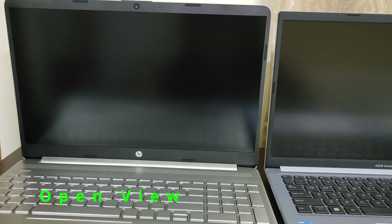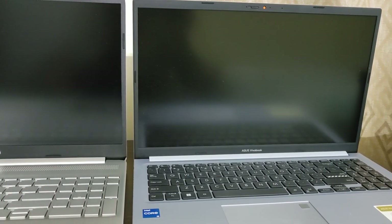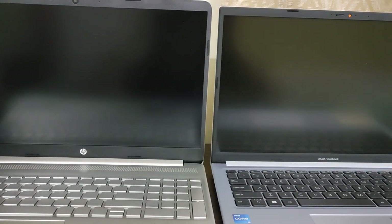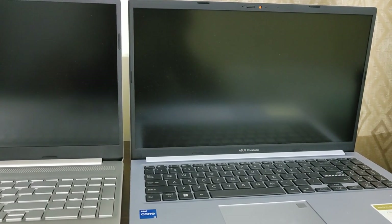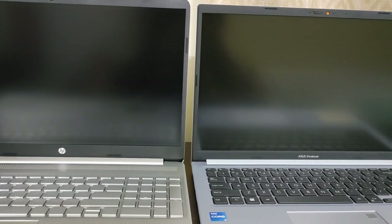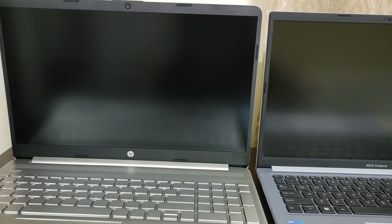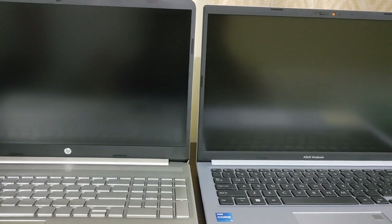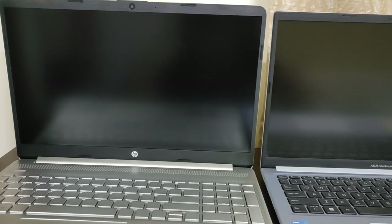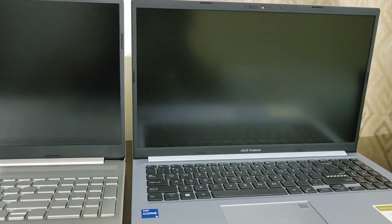This is how both laptops look when you open the lid. You cannot use a single finger to open the lid; you have to use both hands. The bezels on the Asus Vivobook are a bit less compared to the HP — the top and bottom bezels of HP are more. Both laptop bezels are black, whereas the HP keypad is silver in color and the Asus Vivobook keys are black.